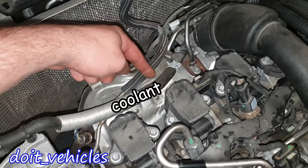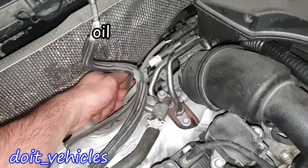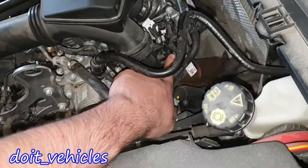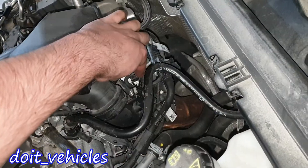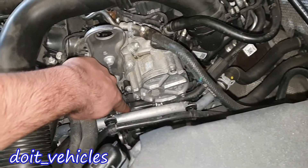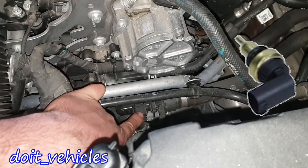Here we have the warm part and there is the cold part. This is the return line for the coolant and this is the delivery line for the coolant. Back here is an input line for the engine oil. Here we have the air reservoir, an air pressure sensor, the turbocharger blow-off valve, and right there is the actuator for the turbocharger.